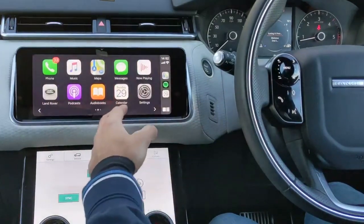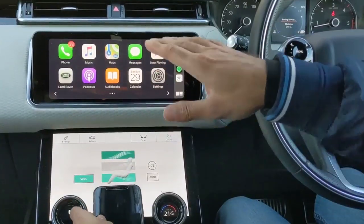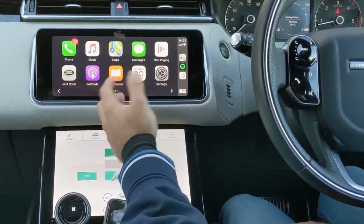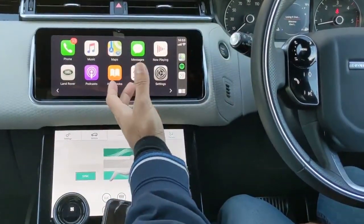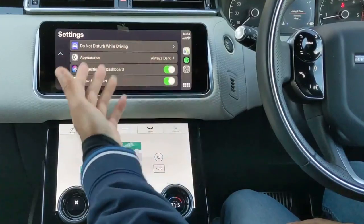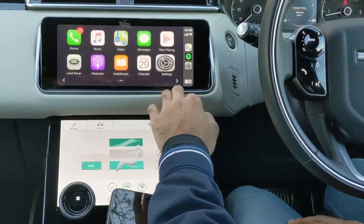You can also add more apps — go into the Apple App Store, type in Land Rover apps, and you'll find more compatible apps to install. There are lots of options: multiple radio stations, audiobooks, navigation apps, and more. Primarily though, the ones you'll be using are the ones already pre-installed. I wouldn't recommend filling it up with too many apps as it may slow things down. There are also some settings where you can change the appearance, show album art, and various other options.